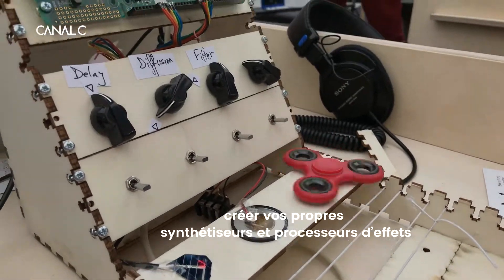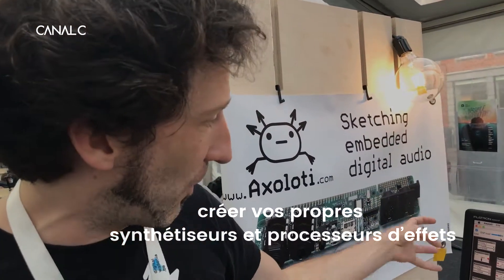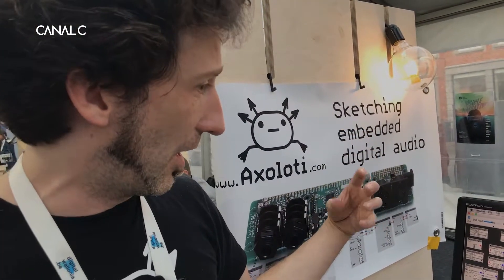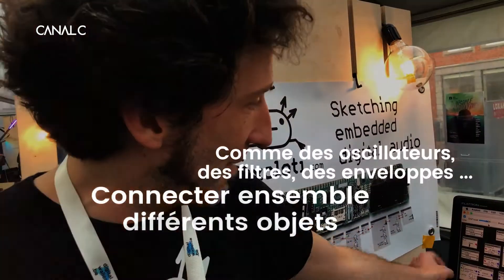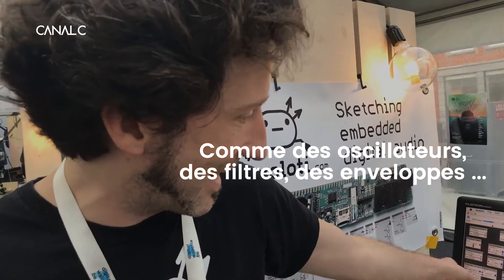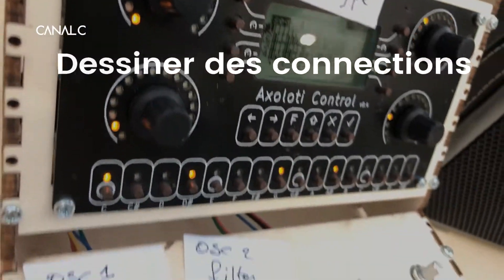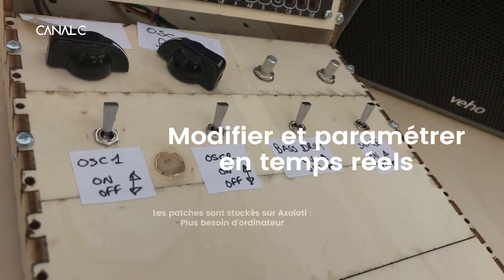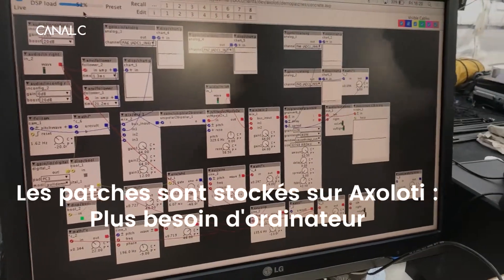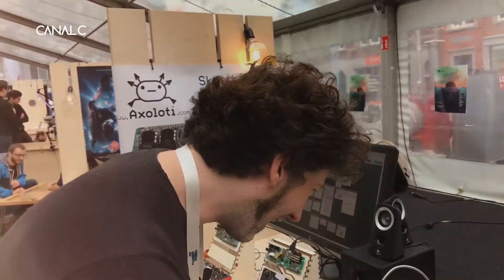Axolotti is a piece of electronics that artists use to design their own instrument by connecting different objects with inputs and outputs, parameters, and cables. Then they upload their sketch — their design, so to say — into the circuit board, and then they can detach it from the computer and use it as their own purpose-made instrument.